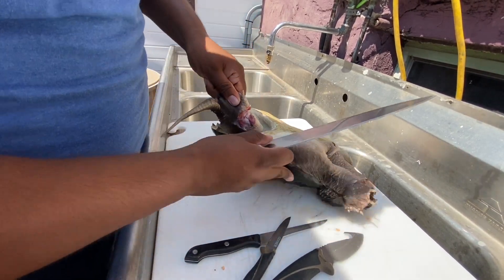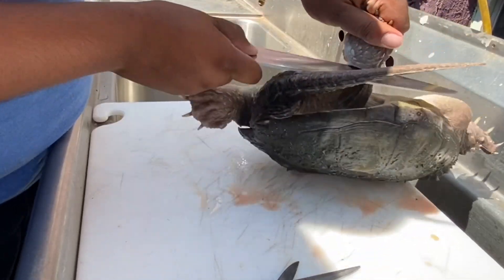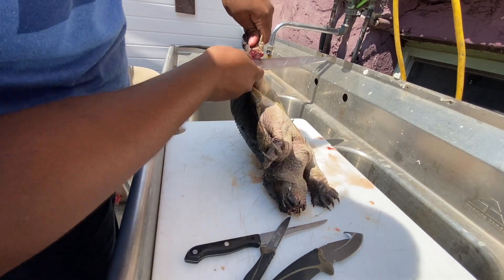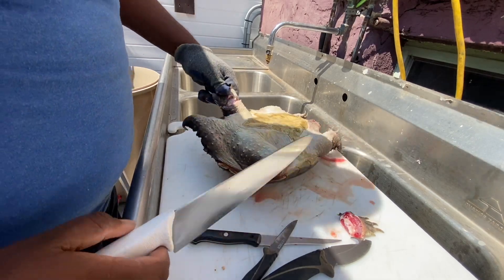As you can see he's like tensing up. I have to go get a glove because he's like clawing the heck out of me.